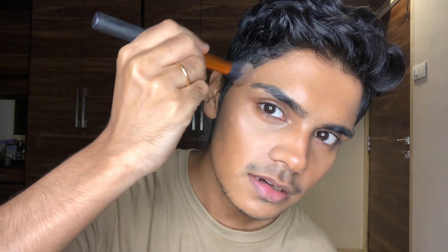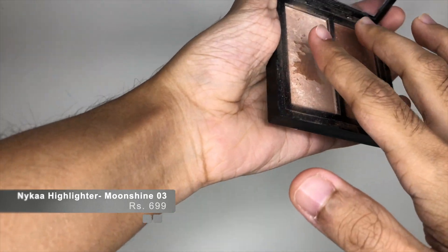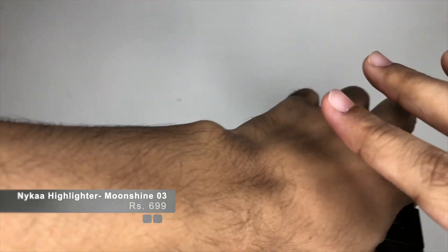You can see how I'm making a C-shape. Nose contour is actually a pretty intricate process — if you want me to make a detailed video, let me know. I take that same powder and just shrink the nose and make it look slimmer. Then I take a highlighting powder — I'm using a Nykaa highlighter — and place it in the center of the nose with my finger. I think that works best because you have more control of where you place the product.